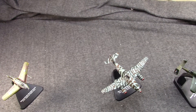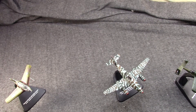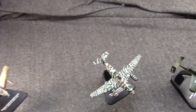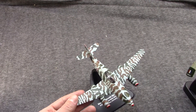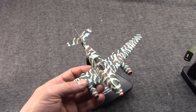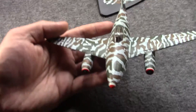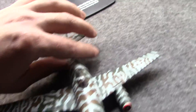The fighter version was known as the Swallow, and the bomber/ground attack version was known as the Stormbird. As with the Me 163 earlier, this is another 1/72 scale die-cast from Oxford.